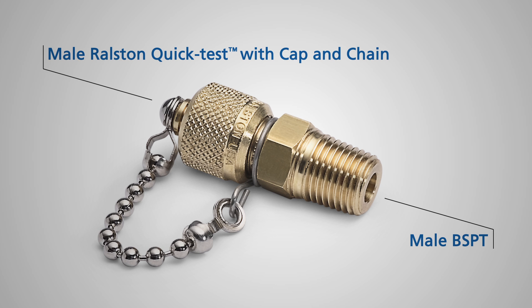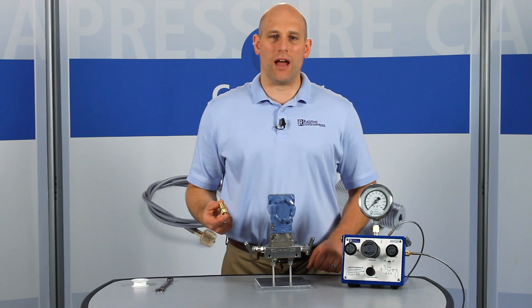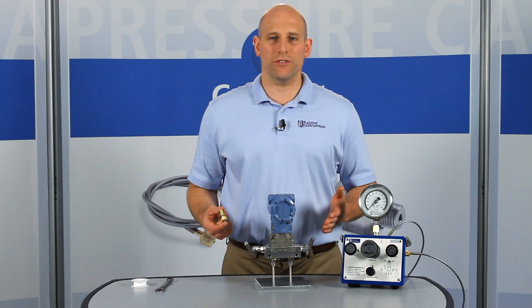Use this when you want to permanently adapt a female BSPT port to a male Ralston quick test thread. BSPT is often confused with NPT but they have different threads and are not compatible. This fitting has saved technicians countless hours of thread taping and searching for wrenches.